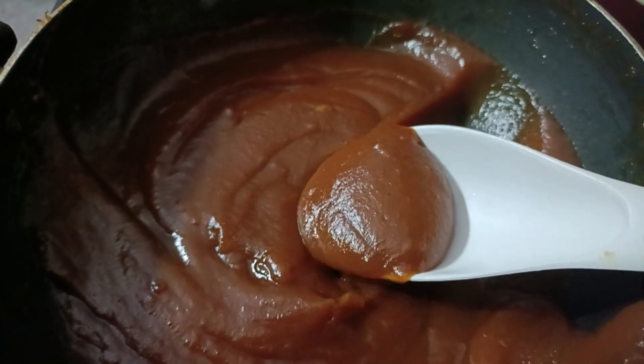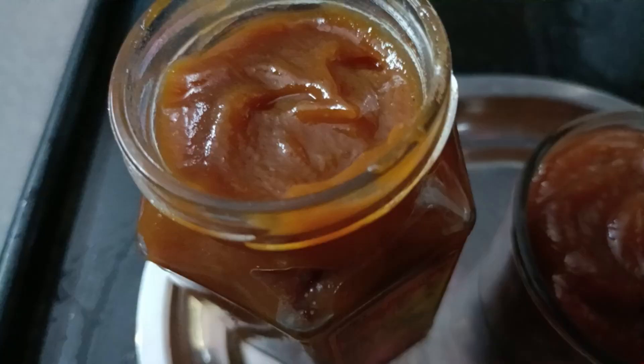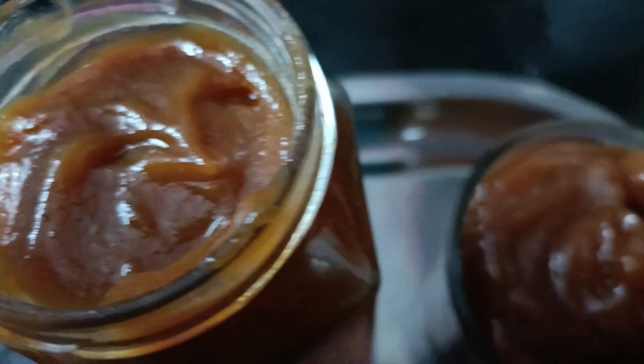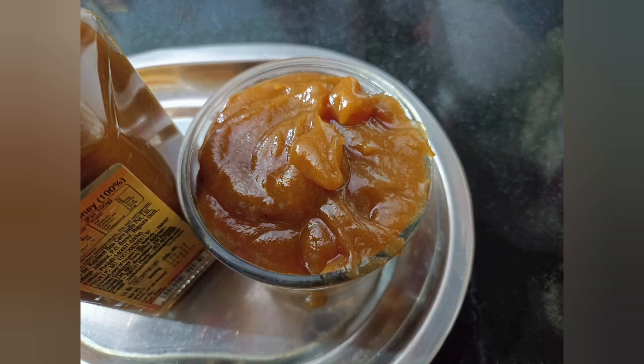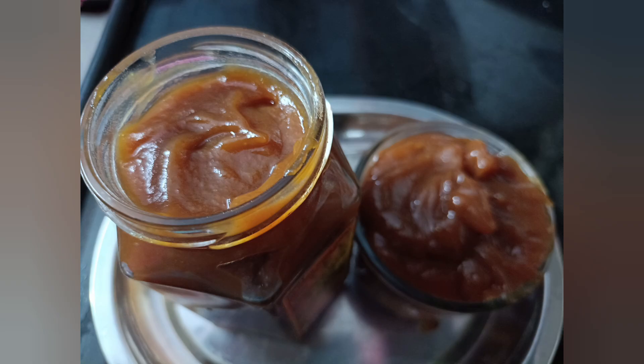You can store the seeds in a bag and store them. It is a good day to store it. If you add any berries, it is good to store it.